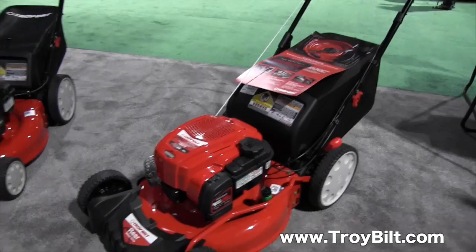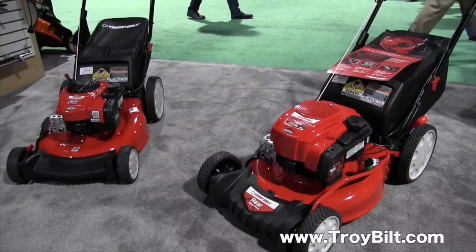If people like to find out more information about the walk-behind mowers, where could they go? Well, we can simply go to TroyBild.com to see all of the great items that we have to keep your lawn looking beautiful. That sounds great, Jim. We are at the National Hardware Show.